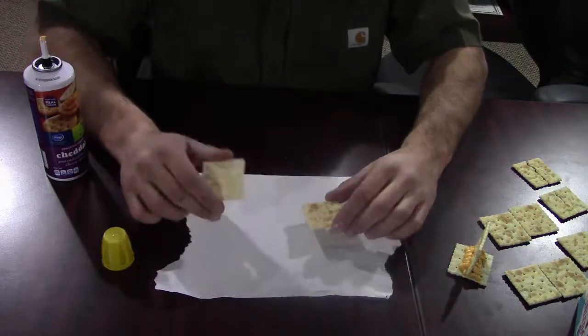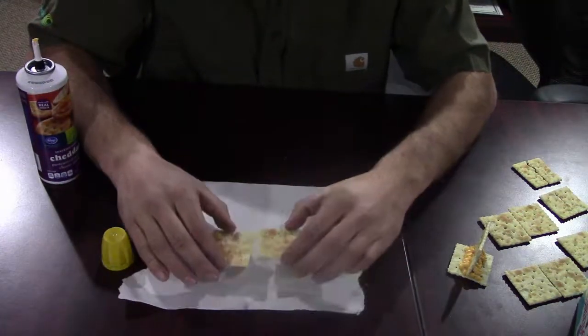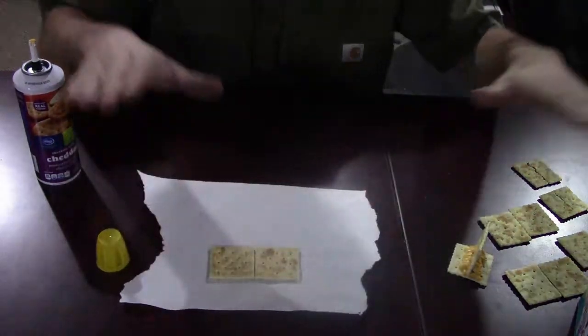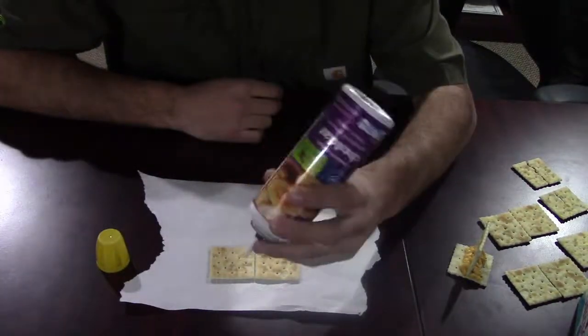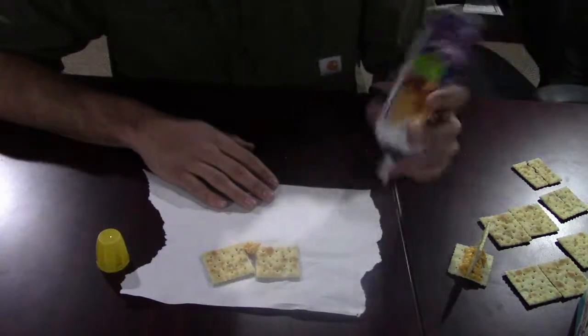So, the first weld we're going to do is we're taking two pieces of metal — two separate pieces — and we're going to stick them together. This would be like if you're building a table and you have two big, long pieces of metal and you want to stick them together to make one big, long piece. So we're going to take our weld, which is our canned cheese, and we're going to start — and oh, it messed it up.